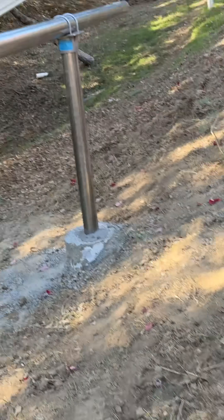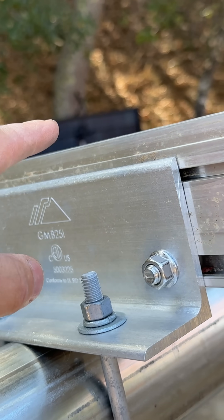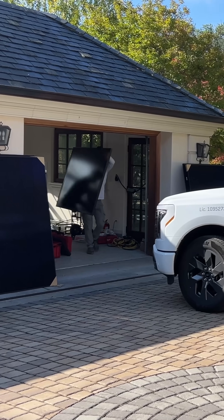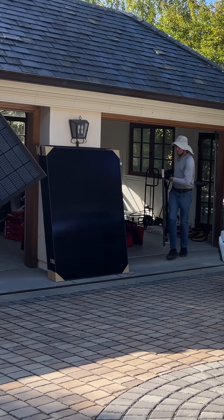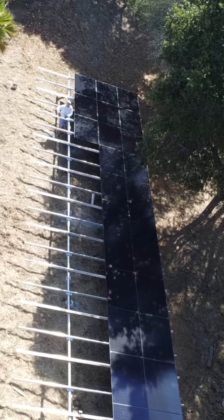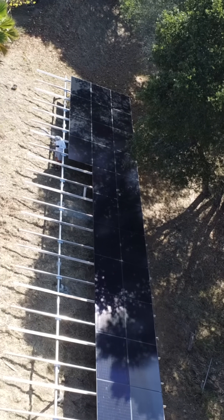Then we're using this very niche piece to connect pipe to XR 1000 railings. At this point we're ready for solar panels. We're going to install 60 of them, 395 watts each panel, so total array size is going to be over 23 kilowatts.